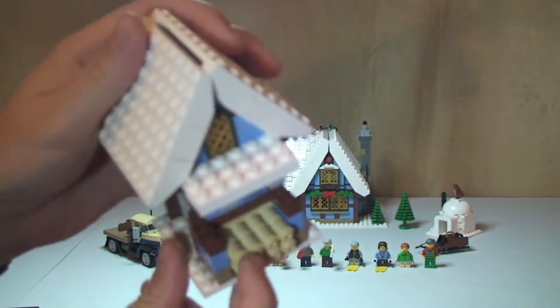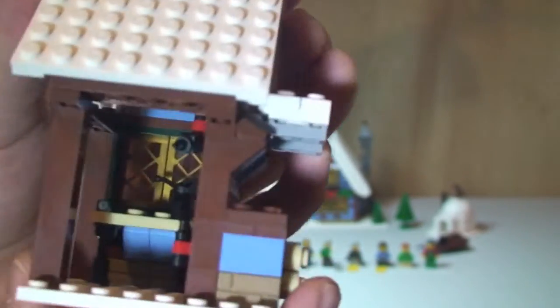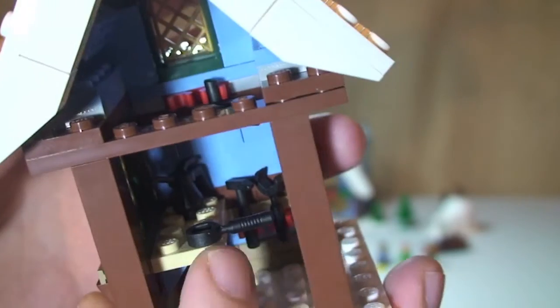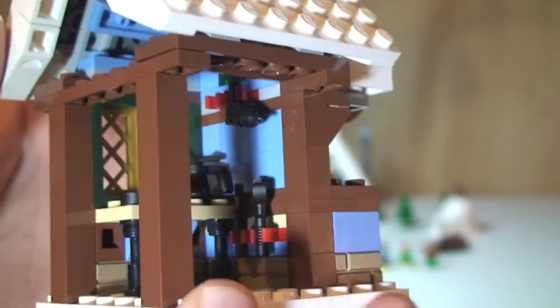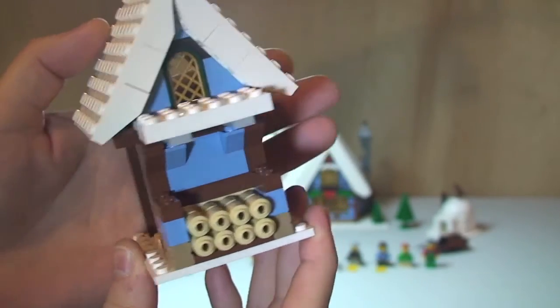Next up we have the storage shed. First thing you can see is the pieces of firewood — all been chopped up and ready to take indoors for the fireplace. Inside there are a number of tools and accessories: an oil can, an electric drill, a hammer, a spanner or wrench, and a little workbench. Really cool little features in the work shed area.